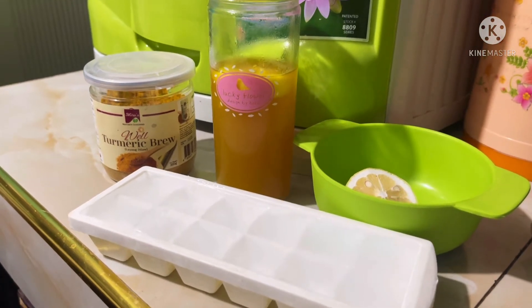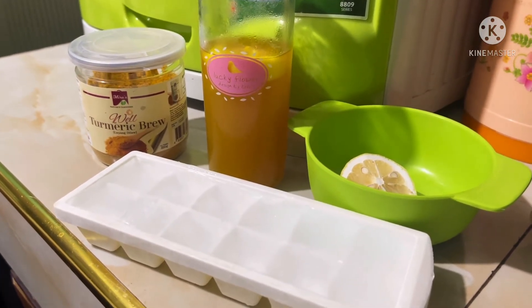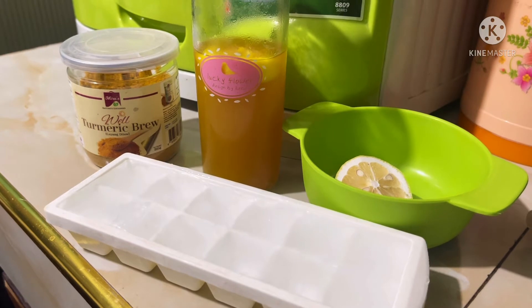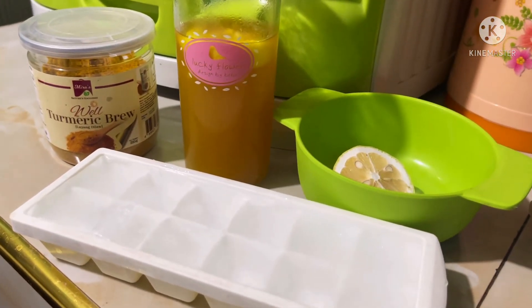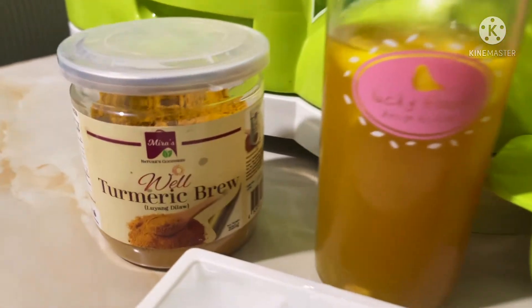Hello everyone! Hello mga Kamayor family ko dyan! So today is good morning before I go to my shop. Share ko lang ito sa inyo — aking iniinom na healthy drinks.